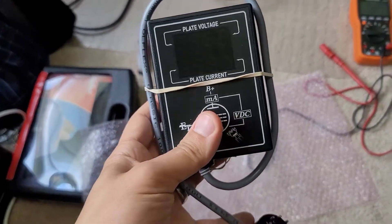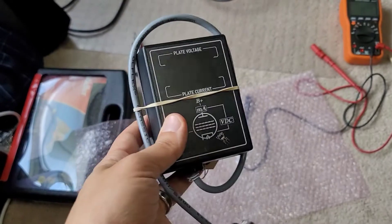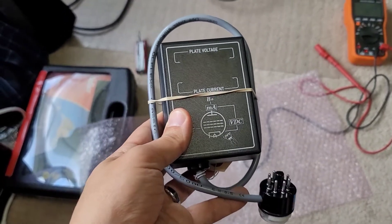This is a Eurotubes Pro 1 bias probe. It is probably the most sophisticated bias probe I've ever seen, and kind of the reason why I wanted it.